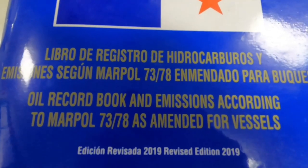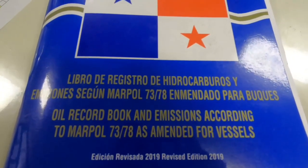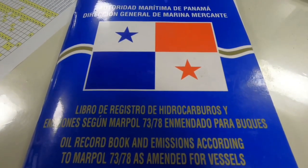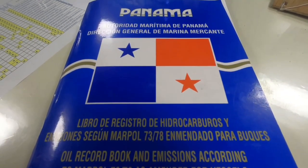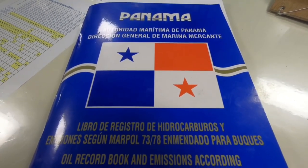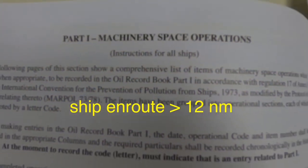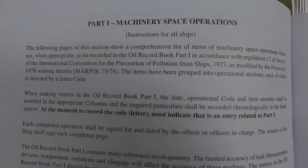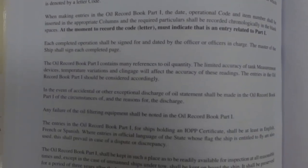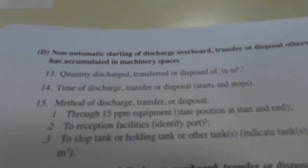Apabila overboard menggunakan segel maka nomornya juga harus dicatat di dalam Oil Record Book sesuai regulasi MARPOL Annex 1 tentang Oil Pollution Prevention. Kegiatan memompa bilge water dari kamar mesin hanya boleh dilakukan ketika kapal berlayar dan lebih dari 12 mil dari pantai terdekat. Jangan coba melanggar aturan tersebut karena penaltinya sangatlah besar.